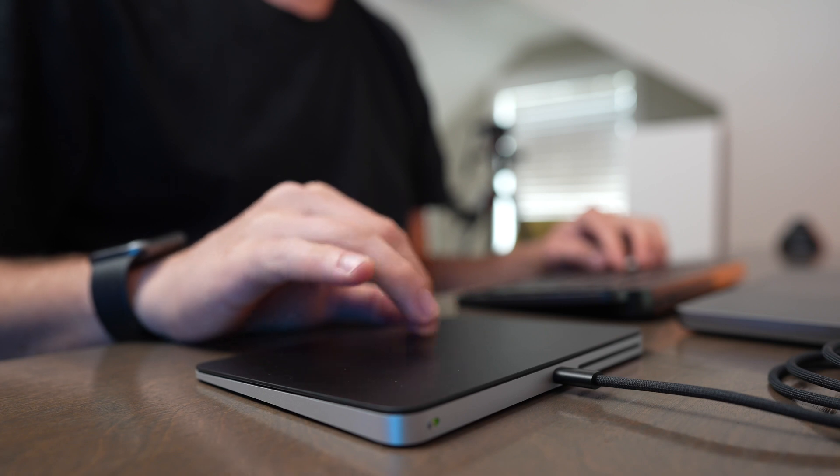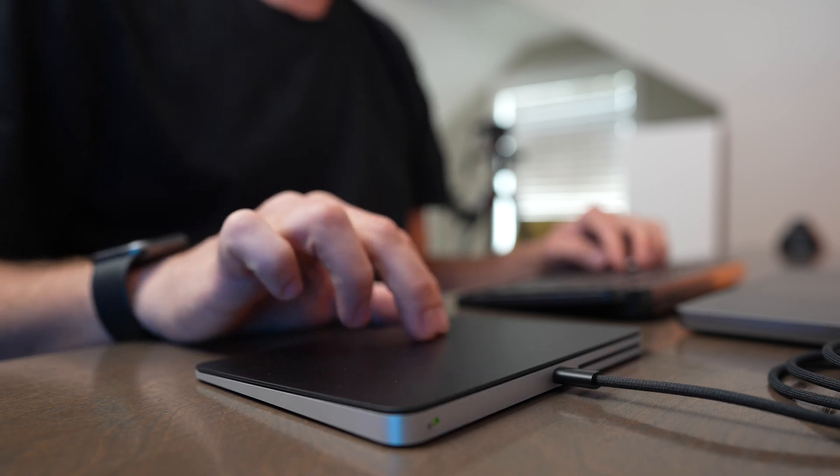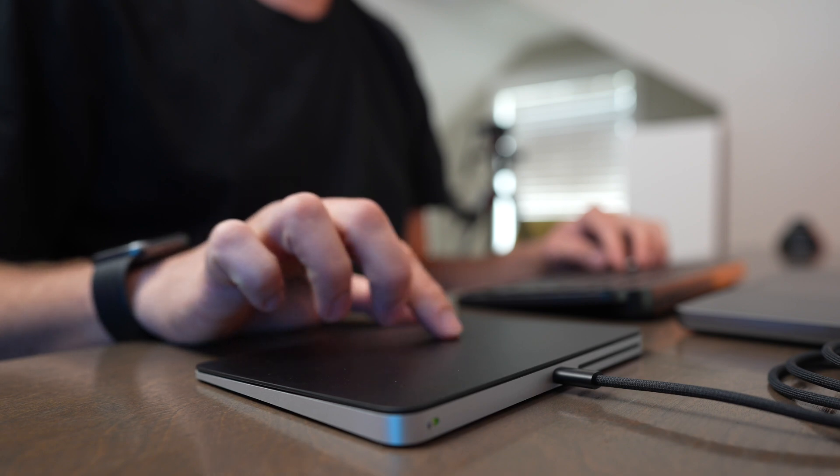If you put your wrist down on your desktop surface, you can also get a little bit choked up on the trackpad and it can give you some hand cramps as well. Using the Magic Trackpad does not give the greatest ergonomic experience, and I find myself often shifting my positioning with the trackpad.